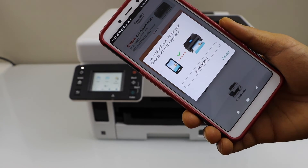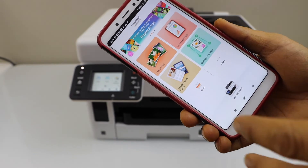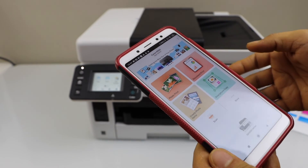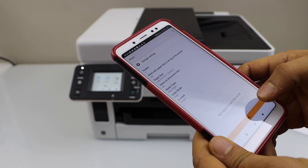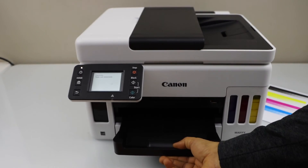We are ready to print photos and documents. On the screen you will see the printer series and you are ready to use it for printing and scanning. For example, to print, click on document print, select a document, click Next, and click Print. The paper output tray is here.